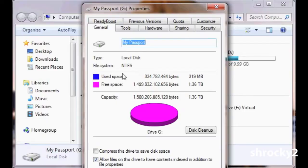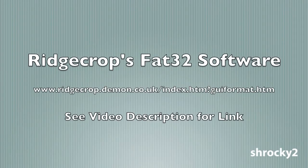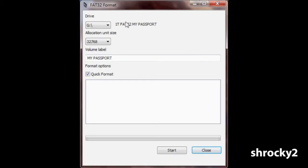Formatting any drive will erase the drive completely, so back up any files you wish to keep. I found an easy program at the website shown that formats FAT32 super quickly. After downloading the program and running it, all you have to do is select the drive you wish to format in FAT32 and click Start.